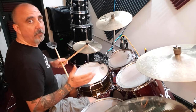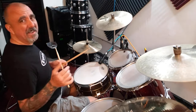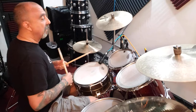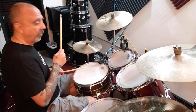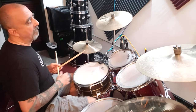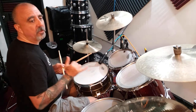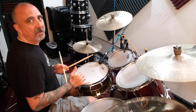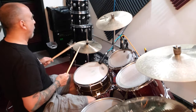We are going to displace one of those notes, which I've shown you how to do in a previous drum bit. I'm also going to add a snare drum note — a left-hand snare drum note. I'll displace the bass drum note first. The bass drum note that is on the and of three is actually going to play on the uh of three instead.